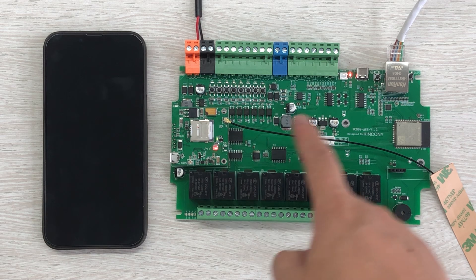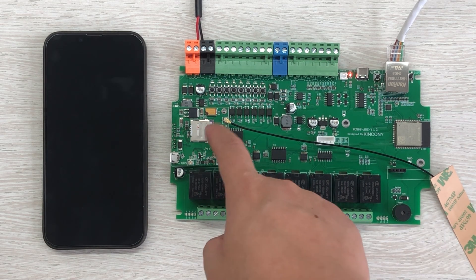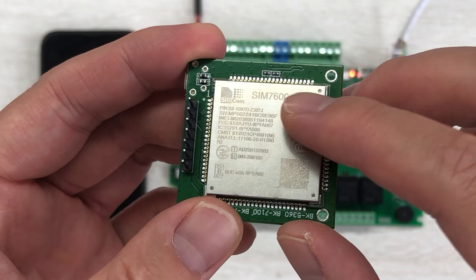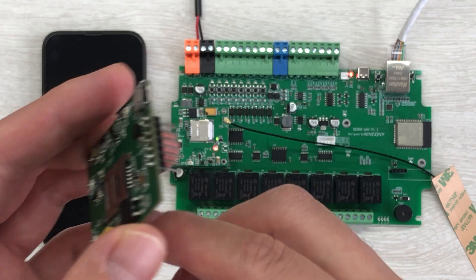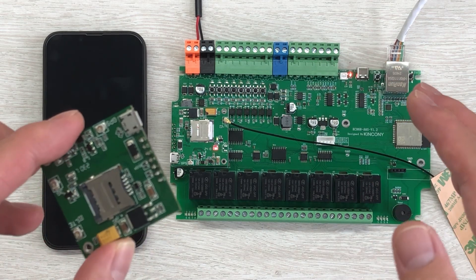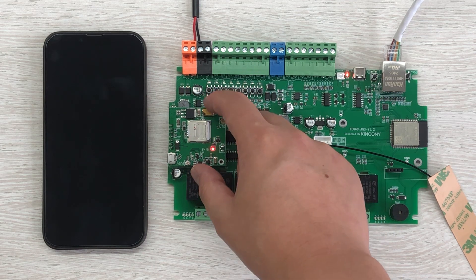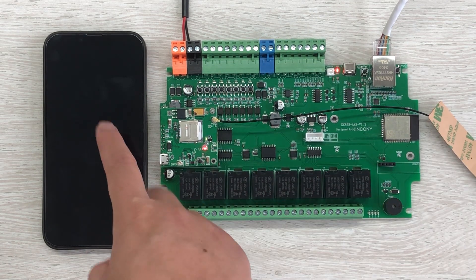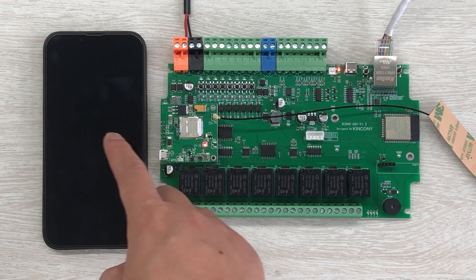In this video I will use the SIM7600 module with the Kinkone A8S board. You can use any Kinkone ESP32 relay board that has a 4G or 2G module interface. Looking at the hardware, here is the Kinkone A8S board with the 4G module installed — this is the SIM7600G. You can also use SIM7600E; the G version is for America and E for Europe. Both use standard AT commands, so no problem.